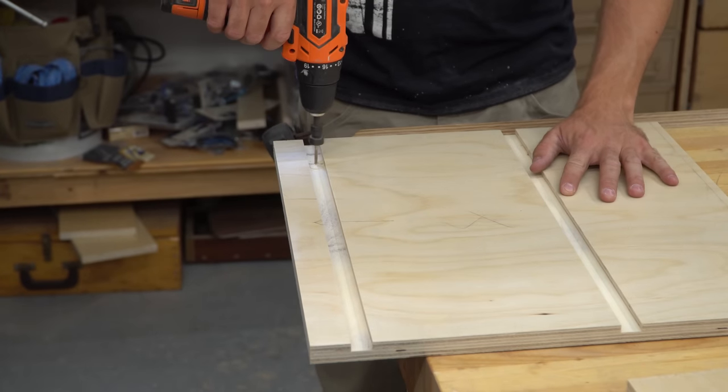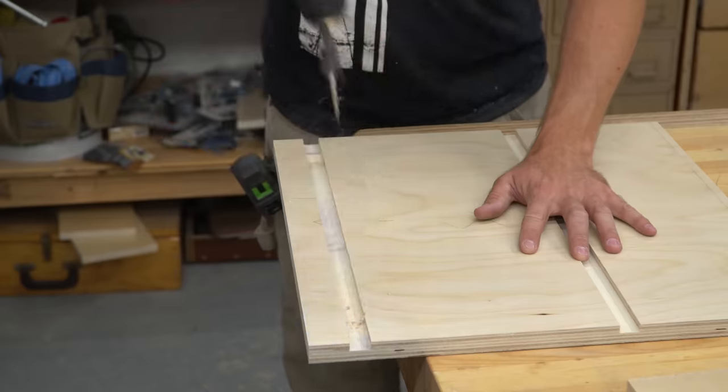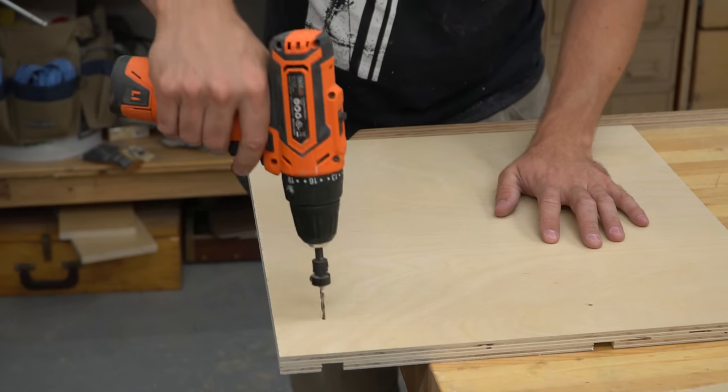I drilled holes through the inside of the dado so I could get the position right without any measuring later on. Then I flipped the pieces over and countersunk the holes from the outside.